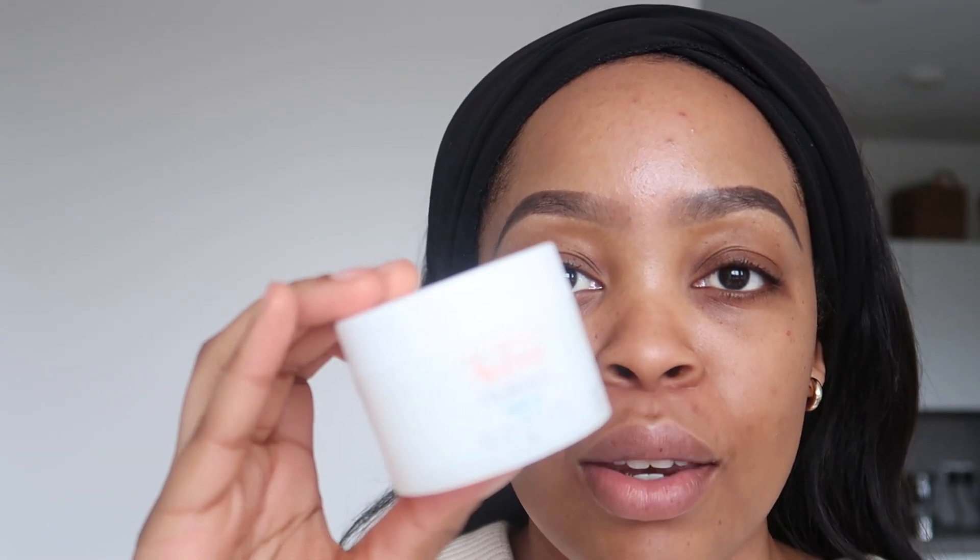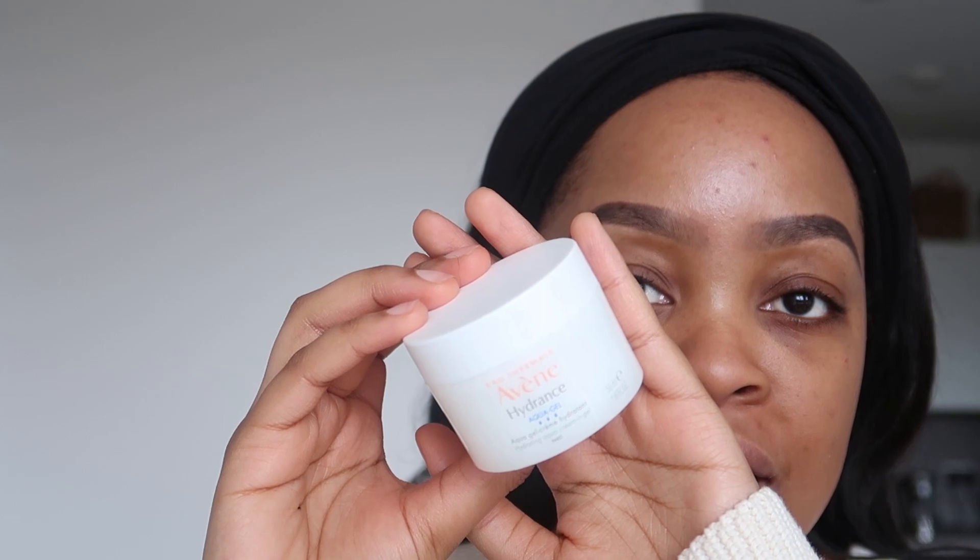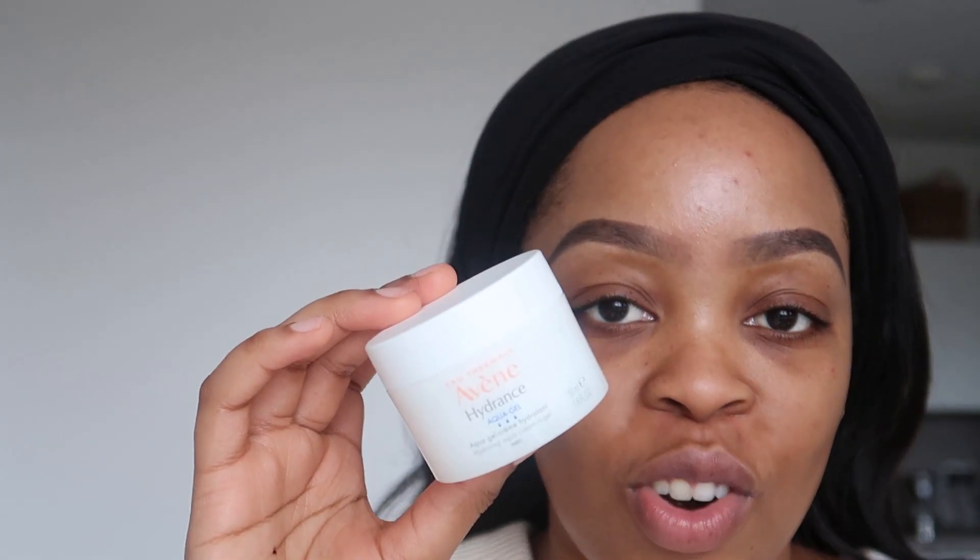The first thing that you want to make sure you do for your skin before applying makeup is to make sure you hydrate. Hydration is key to stop your makeup looking cakey, dry and flaky. We want to make sure we've got a nice canvas to start off with. I like to go in with my trusted and most favorite moisturizer, which is the Avene Aqua Gel Hydrating Moisturizer. I find that it doesn't clog up my pores and it just glides nicely and smoothly. So make sure to hydrate because that is super, super important.